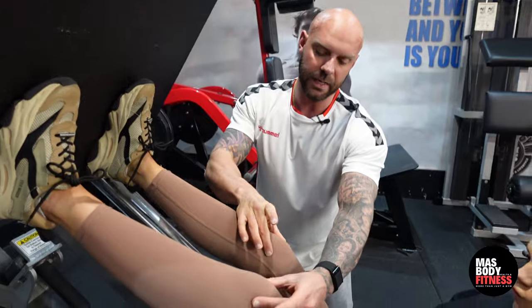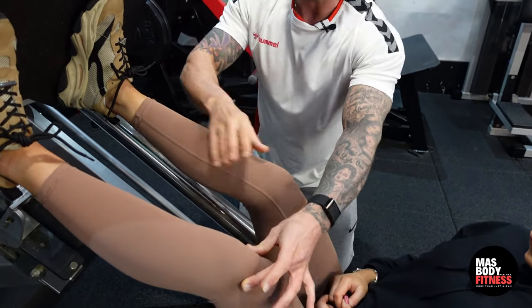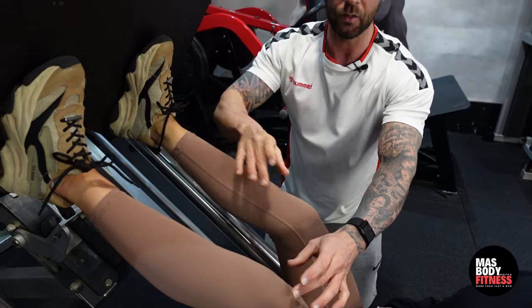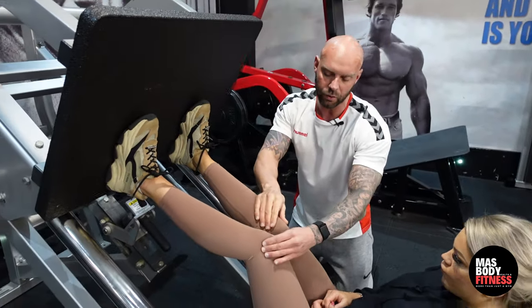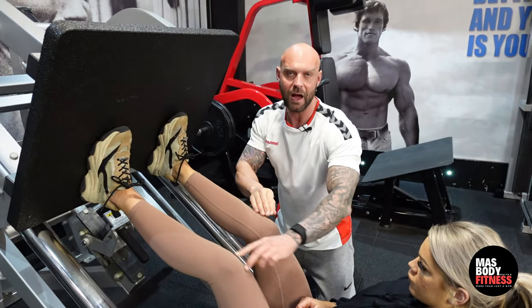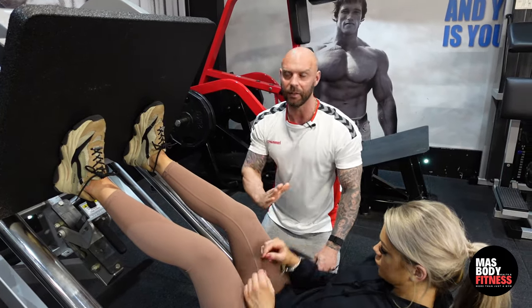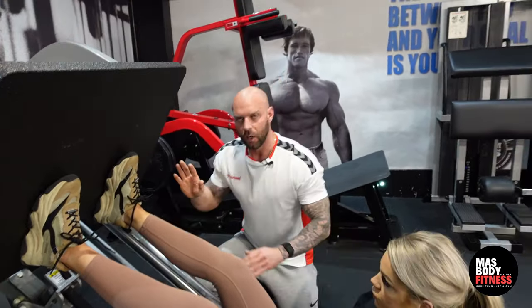I want to show you the knee position first because people have a tendency to let their knees fall in. What we need to do is bring the knees out slightly and push the weight through the heels of the feet. So as you lower the sled down, make sure the knees don't go together — keep them a little bit wider. If you aim your knees toward your armpits, that'll help you break at the hips and get a little bit lower.